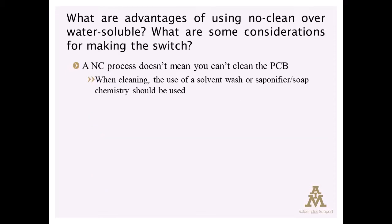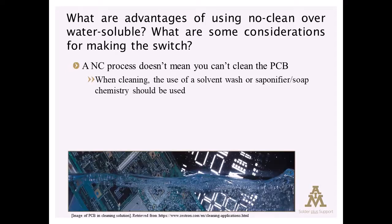Now keep in mind you always retain the option to remove no-clean residues. It's just that it can't be done with straight DI water — it would require a solvent wash, or a saponifier, or soap chemistry incorporated into the wash step.